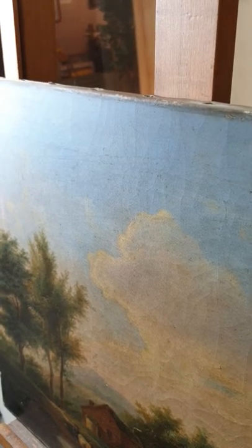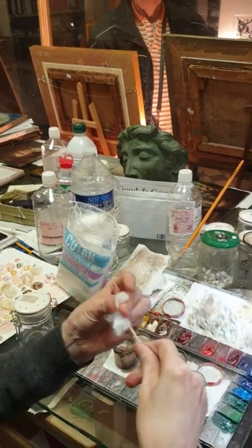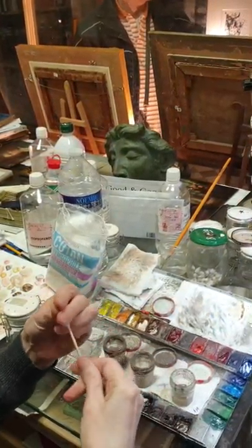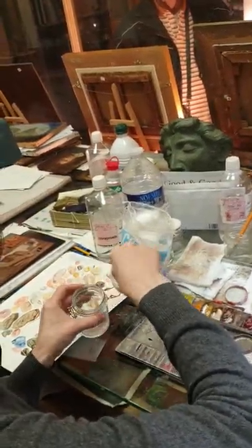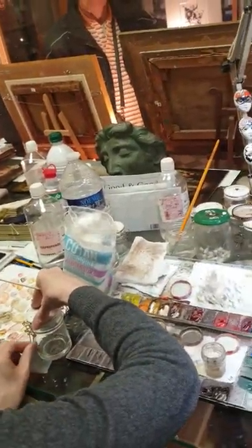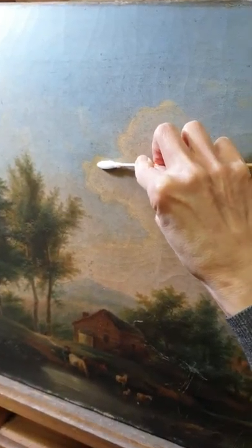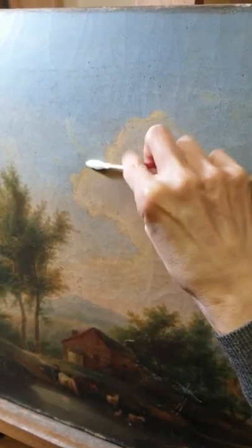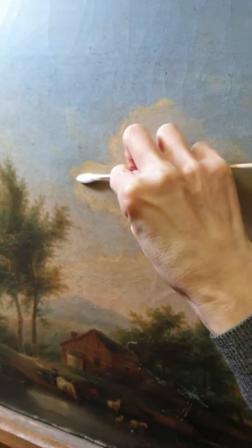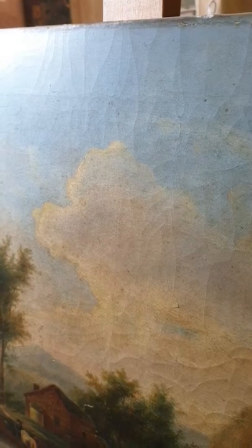Look at this — this is dirty, and this is going to give us a good idea. This lovely lady just sits here all day restoring and cleaning. She dips into her solution and we're going to see what it's going to look like, because the painting is really filthy. That's all it is — just patience.